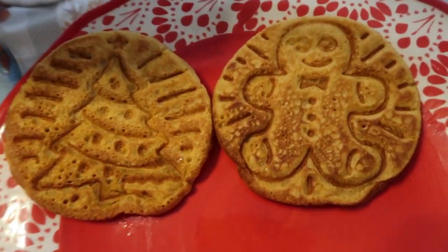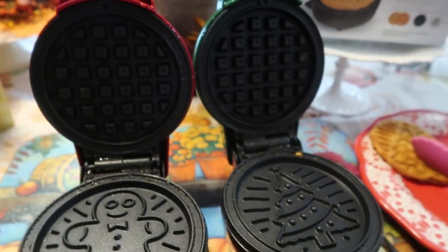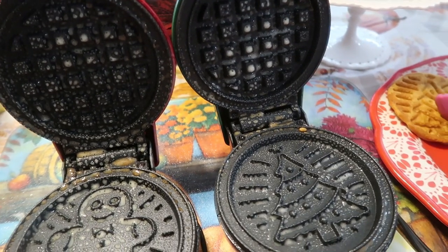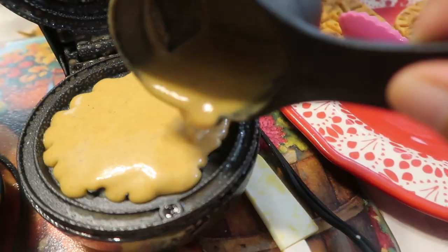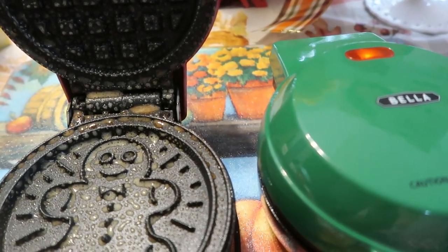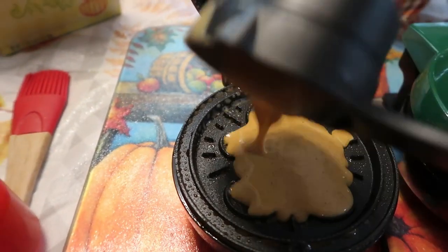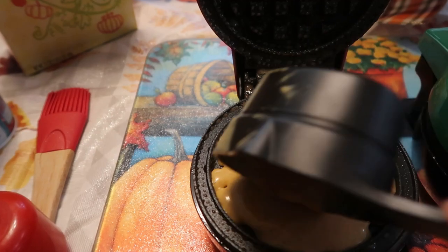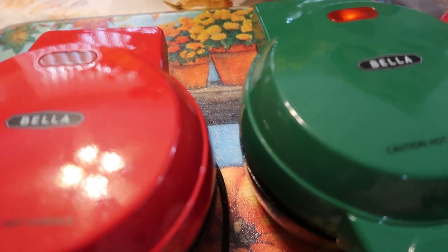These are a little bit more firm than the Dash. So that is the gingerbread. We're going to do two more. I thinned out the batter — I like it better that way, it spreads when it's thinner. We're going to spread it, then put the top down. Then we're going to add a little bit more of the mix, let that spread across, and then close it.